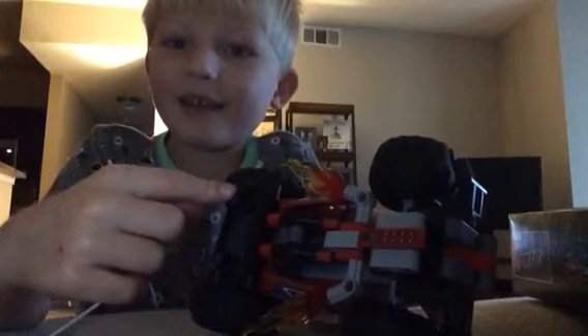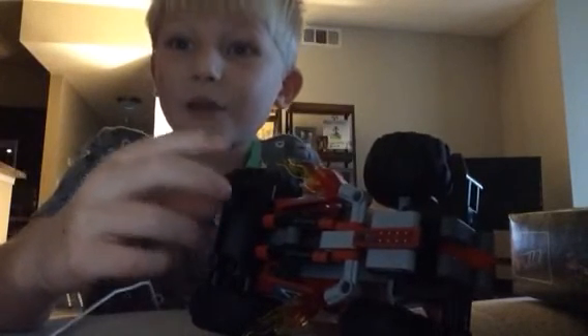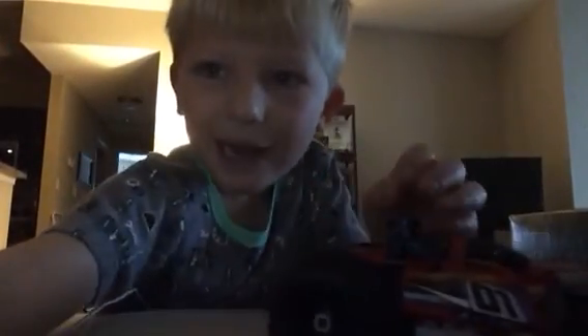You have to put the arm parts in and the top parts in. It was pretty big and hard to fit in there — I had to shove it in real hard and it gave me a scratch. So, bye!